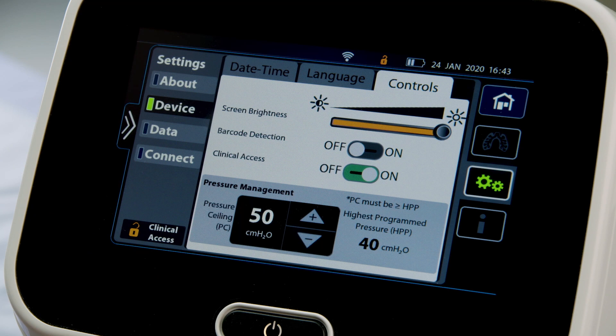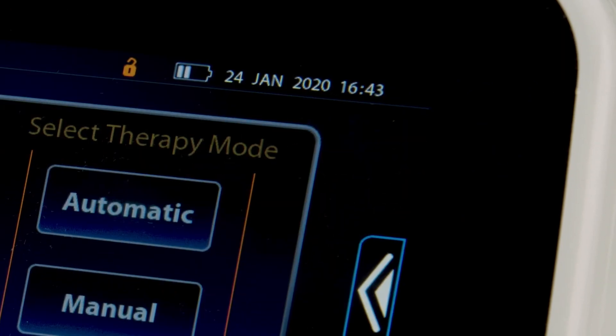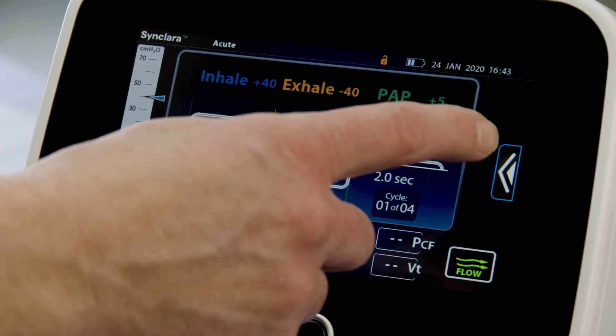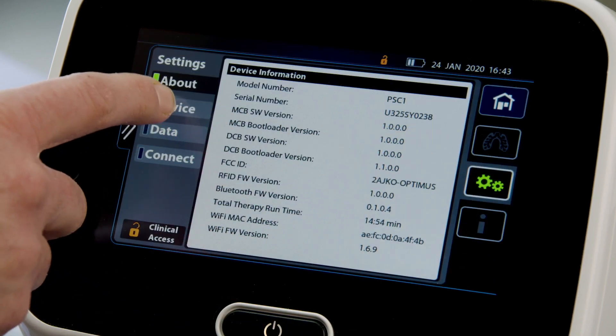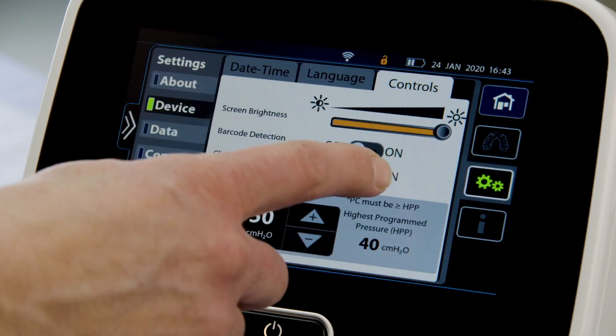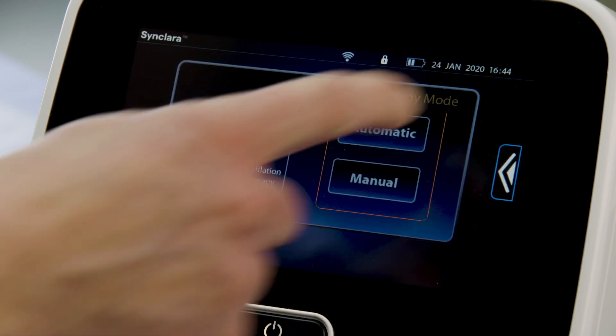If applicable, contact your facility administrator to get the key code. When complete, press the Home menu control to exit. To prevent unauthorized persons from adjusting the settings, disable clinical access after you have made the settings by pressing Control, then slide Clinical Access to OFF, and press the Home menu control to exit.